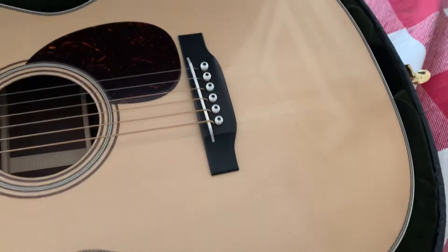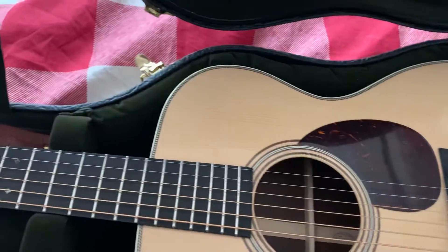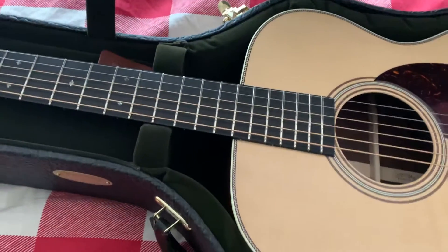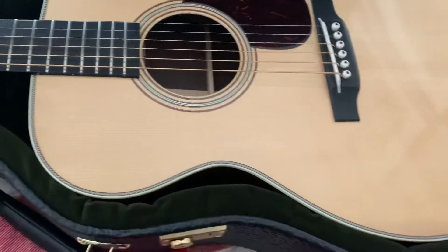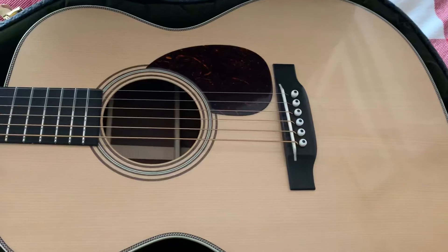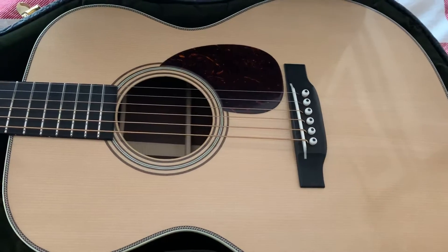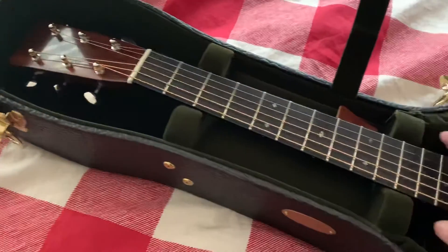It's got a little bit of aging to the tone — beautiful looking Adirondack spruce, VTS treated, theoretically back to the age of the 1930s. Beautiful ebony tailpiece, bone bridge, bone nut. Let's take it out of here and take a peek.